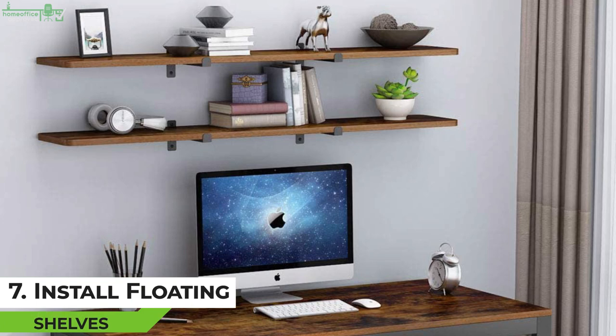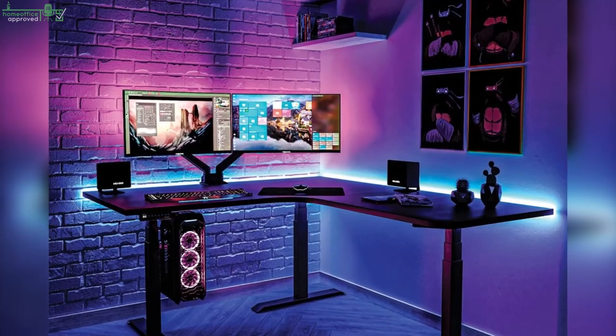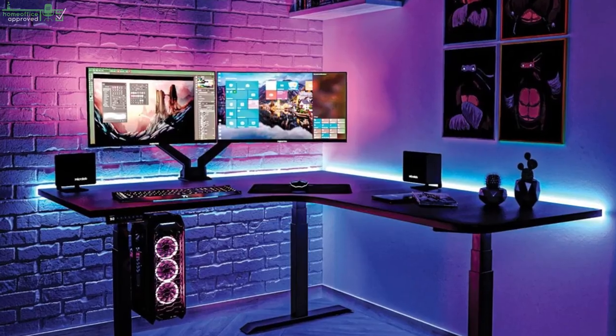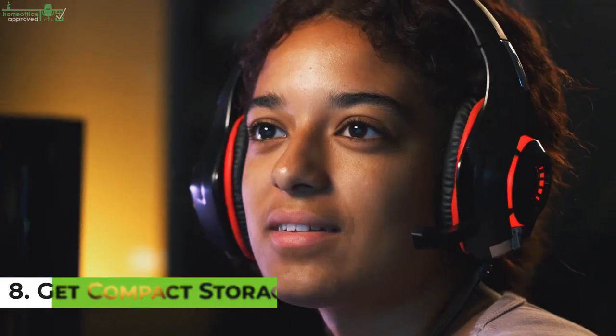Tip 7: Install Floating Shelves. If you have a setup consisting of two or more monitors, keyboard, mousepad, mouse, gaming console, speakers, TV, and other accessories, chances are you have limited space to place anything else. As months or years go by, you'll most likely find yourself expanding and purchasing new equipment and peripherals to enhance your gaming station, making floating shelves an excellent solution.